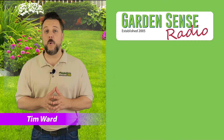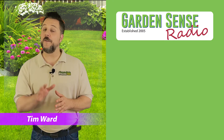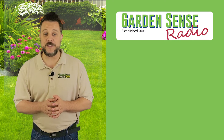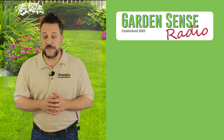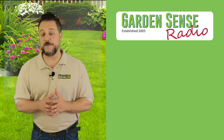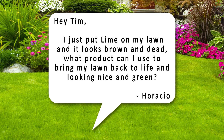Hey everybody, I'm Tim Ward and welcome to Garden Sense Radio. We had over 50 emails come through on Saturday and Sunday with questions about seeding and weeds in your lawn, so we've selected four that we want to address here on this podcast. Let's jump right in. The first question is from Horatio.